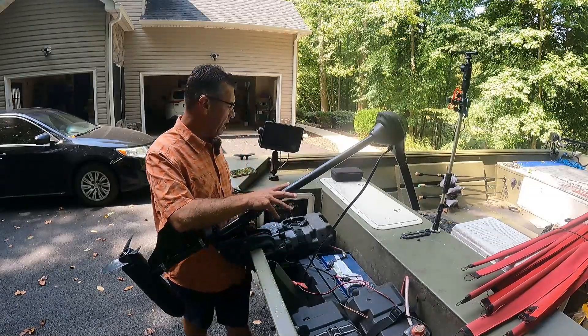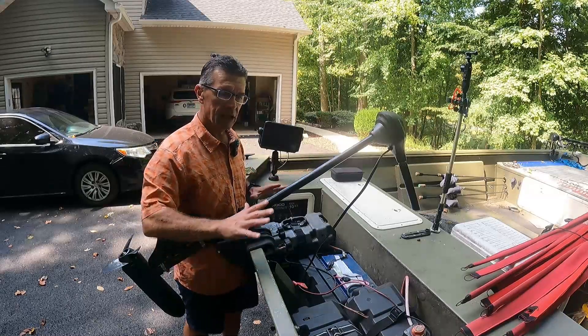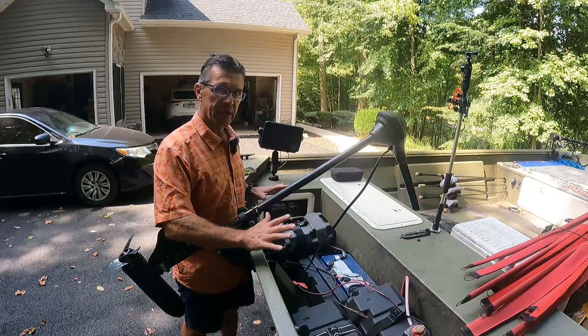So all this has to come out. I won't bore you watching me take it all off — fast forward through this — and I'll talk to you about the batteries I'm putting in here.